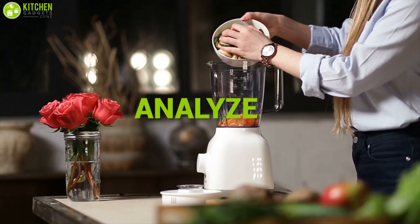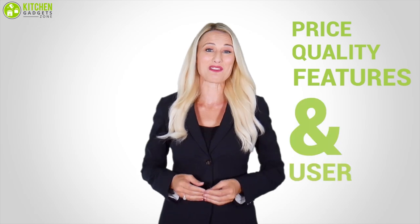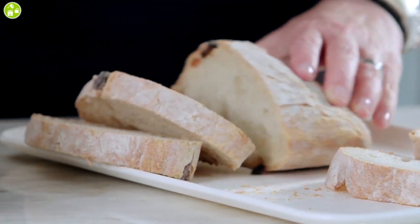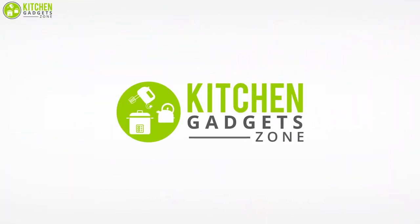We test, analyze, and research innovative kitchenware and gadgets to create a shopping guide for every category based on price, quality, feature, and user feedback. Our goal is to create a proper shopping guide so that our viewers can make the best choice.